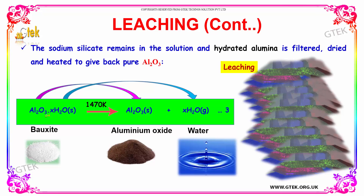I now have my aluminium oxide. By heating it at 1470 Kelvin, you get the actual aluminium oxide with removal of water. The sodium silicate remains in solution, and the hydrated alumina is filtered, dried, and heated to give pure aluminium oxide.